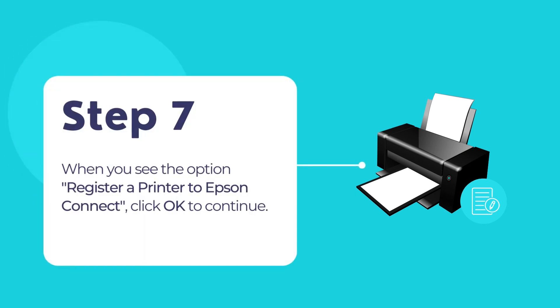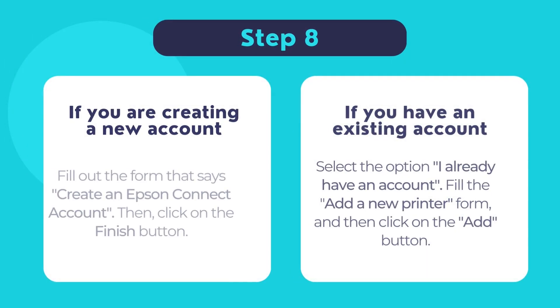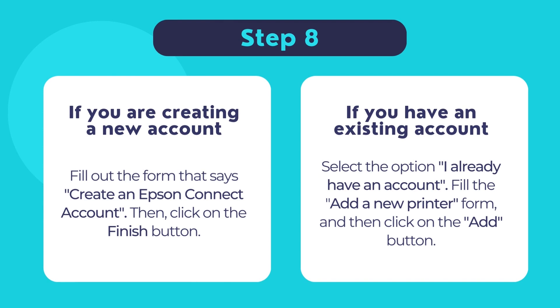If you see the message that says register a printer to Epson Connect, click OK. Now on the next page, you will have two options. If you are creating a new Epson Connect account, fill out the form that says create an Epson Connect account. Once done filling the form, click finish.